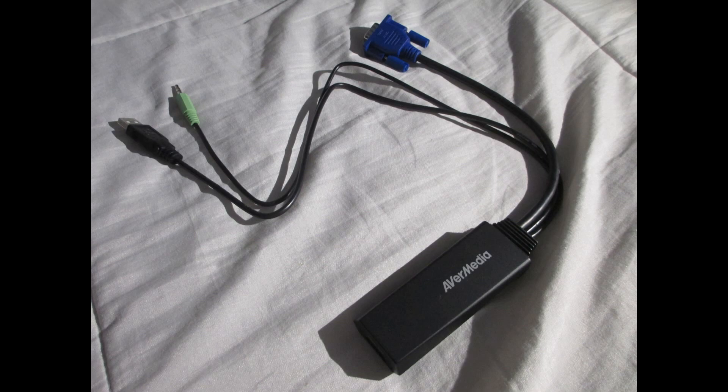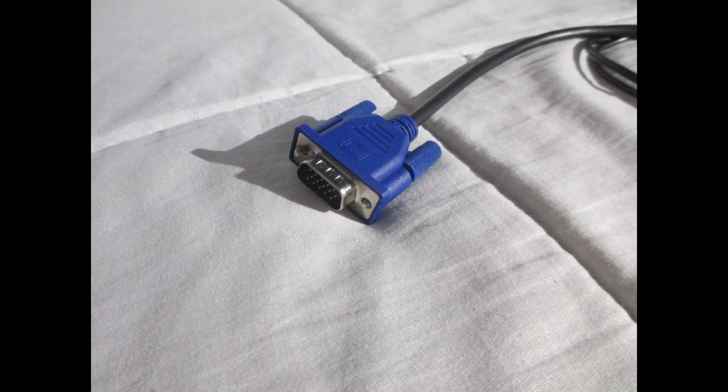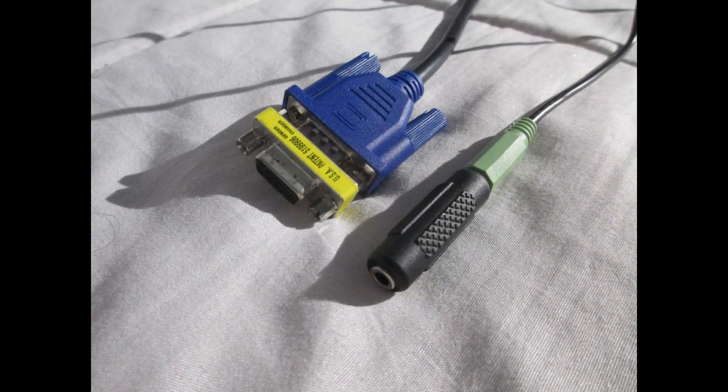And finally, we have AVerMedia's very own VGA to HDMI converter. This particular model is easily found on Amazon for around $40. It has one HDMI out, one VGA in, and one 3.5mm in, and it's powered via USB. I have to point out that getting this to work on Dreamcast means you're going to have to get some gender changers for both the VGA and the audio. I already have these lying around, but if you don't, you're probably going to have to go out and get some.